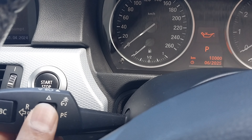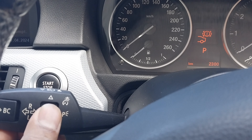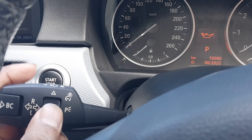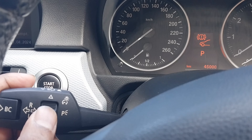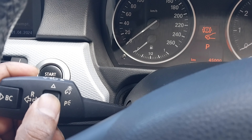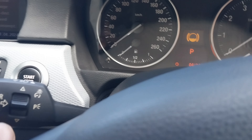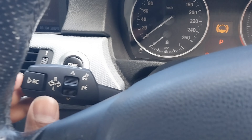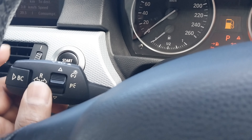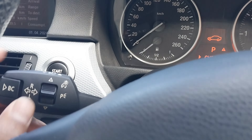You can scroll up and down to whichever service you are resetting — that's rear brakes, engine oil, service inspection, front brakes, and brake fluid. I've done a brake fluid flush on this car, so I'm going to show how to do the brake fluid reset.